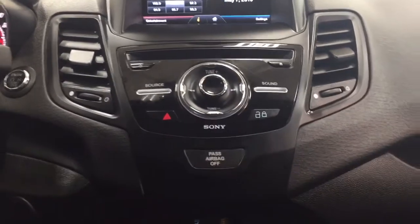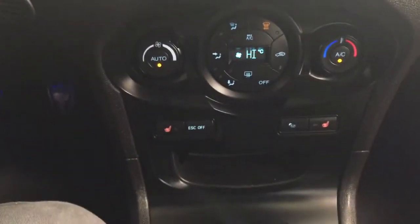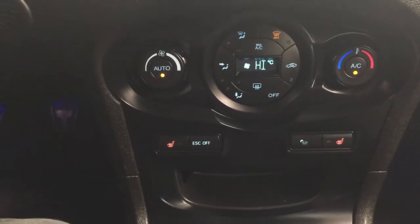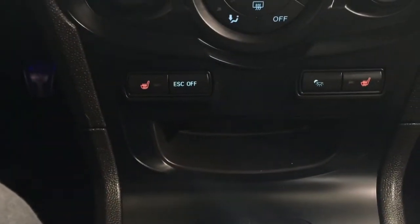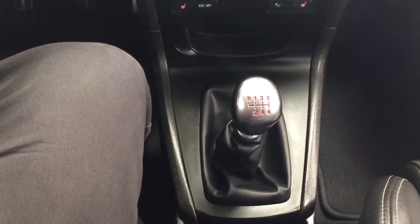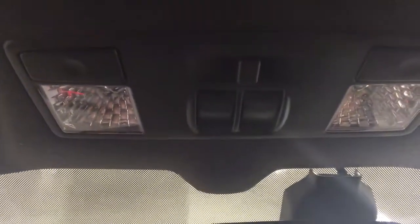Down below you'll find your hazard lights, tune function, and seek function. Your temperature controls are located below as well, along with your heated seat controls for the driver and passenger. It's mated to a manual transmission. You'll also find the power outlet down below, and up top you'll find the open and close controls for your power moonroof.